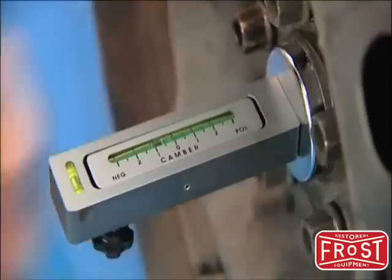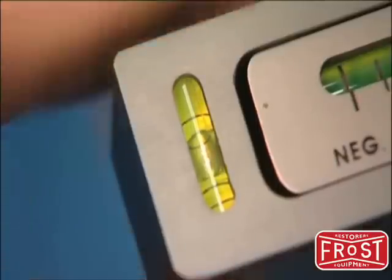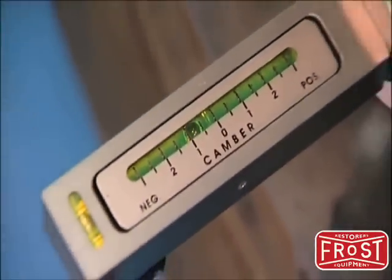If possible, mount the gauge directly onto the wheel hub. The gauge is now adjusted to get the bubble level, and the camber angle — negative or positive — can be clearly seen on the gauge.